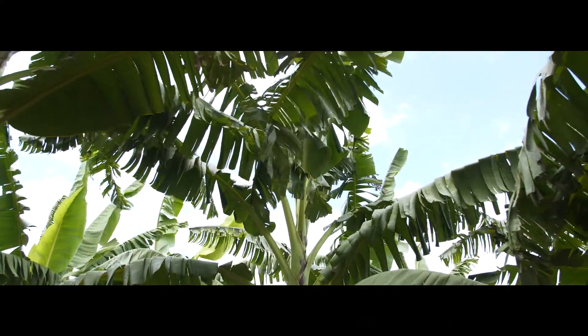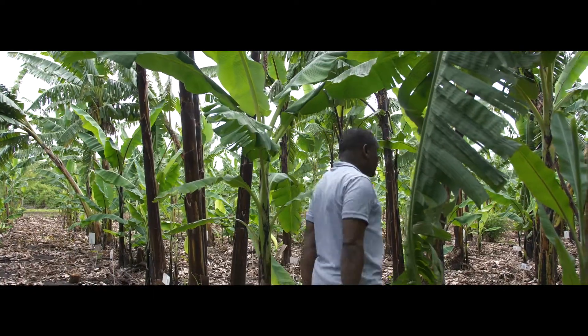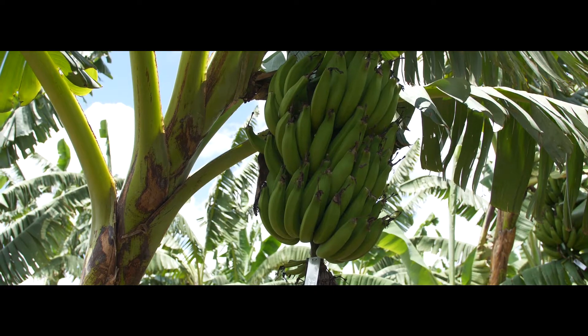There really is no other breeding program in the world focusing on these Machadi bananas. The Tanzanians involved here are part of the only active breeding program for these bananas. If we are not doing this, it is not going to get done.